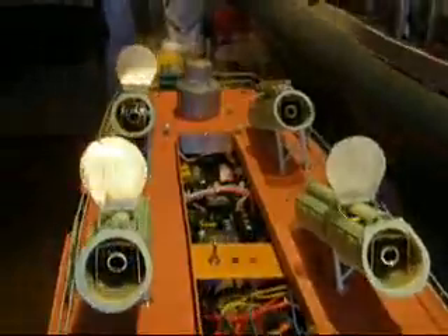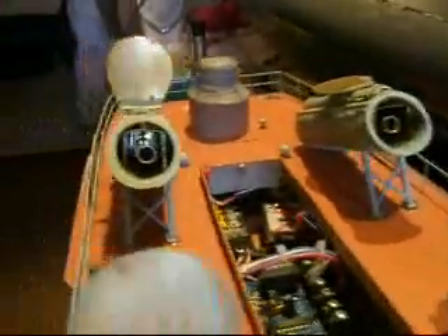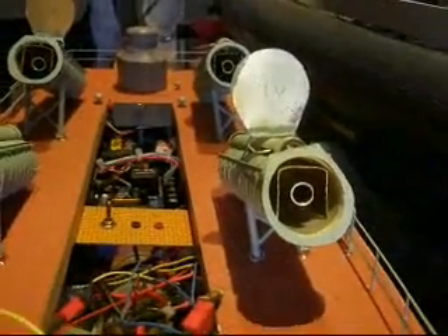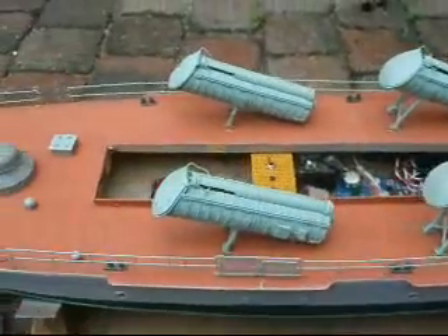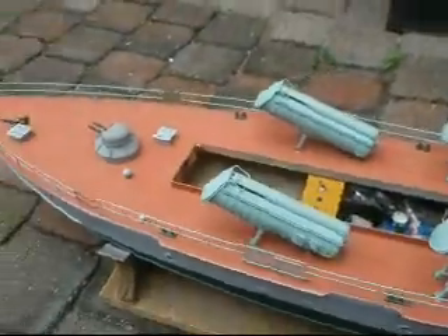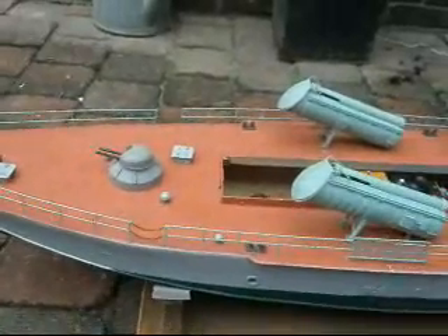Modified all four tubes with the new concept and we are going to try it at the test grounds. Let's see how it works this time. We are back at the testing grounds — let's see how it works with the converter tubes. Let's start up the other cam.